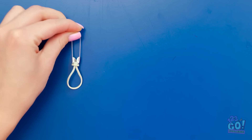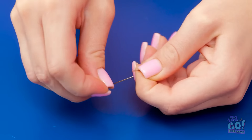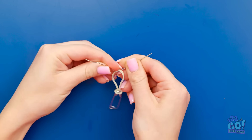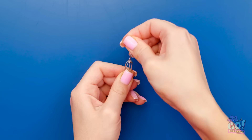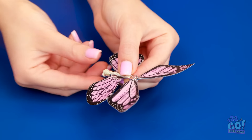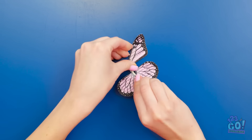That looks good. Next I'll need my paper clip. I'll need to straighten it out — as straight as I can get it. Now I'll place it in the rubber band. I'll bend the paper clip in the middle. That's perfect! I'll push it through the top of the safety pin. I'll spread the ends of the paper clip out — this'll be the antenna. Then I can add my butterfly wings! I'll give it a twist — it'll fly when I let go!